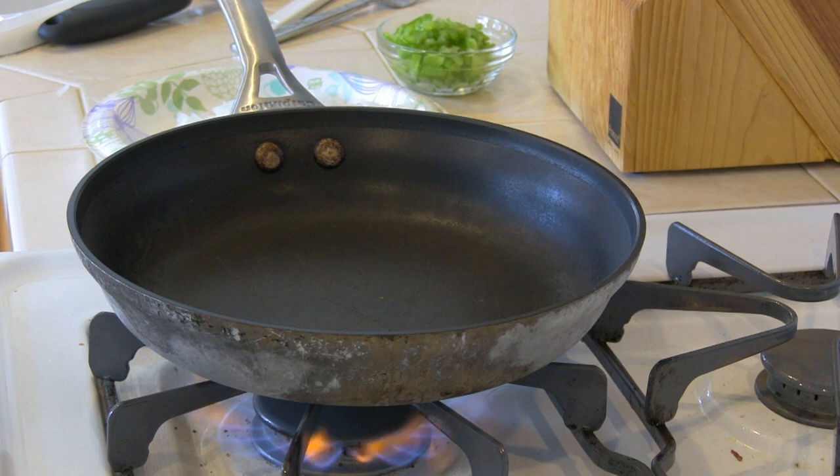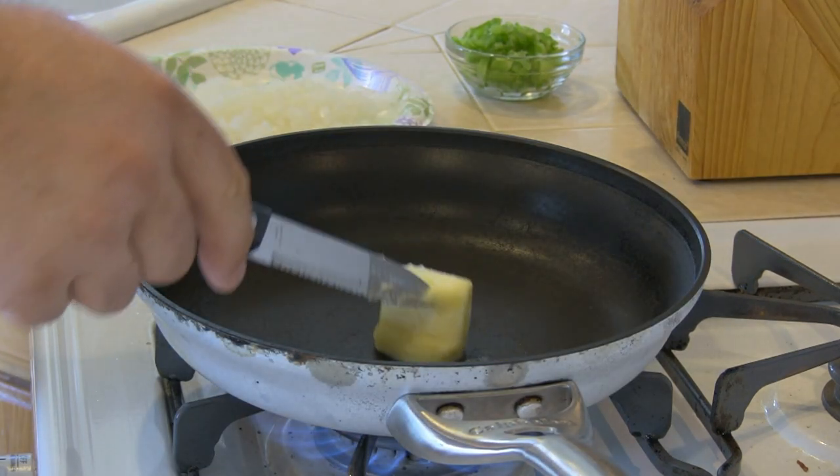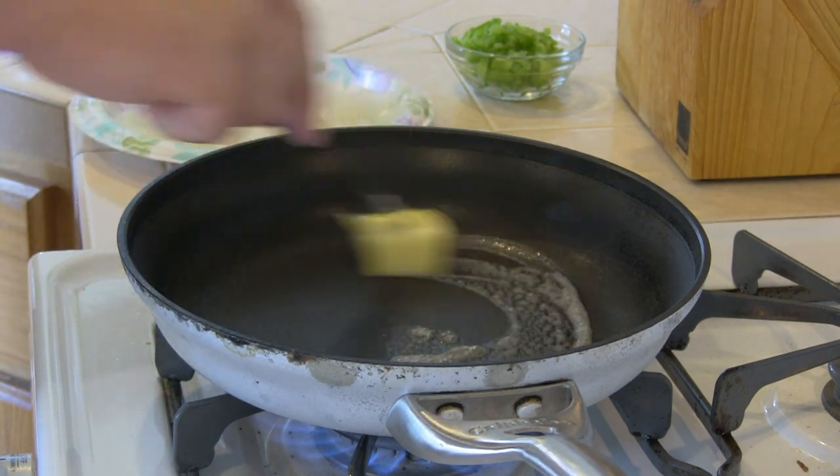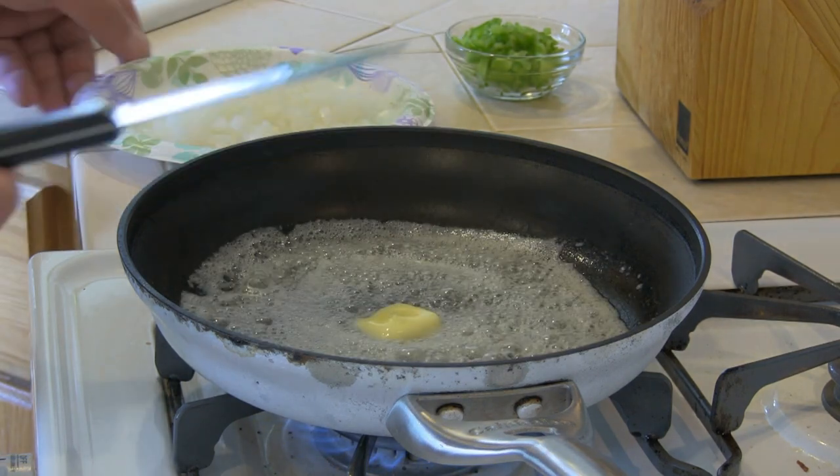Now I'm going to sauté our vegetables. Using a medium pan, I'm going to place 2 tablespoons of butter and get it melted down. Then we're going to sauté the sweet onion and the Anaheim pepper, cooking until translucent.